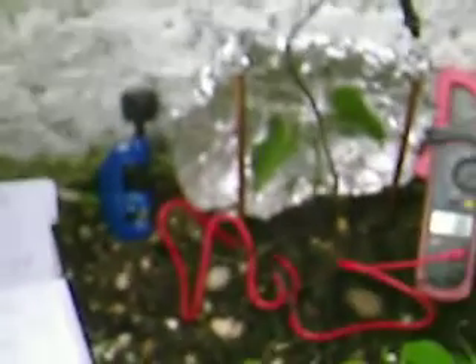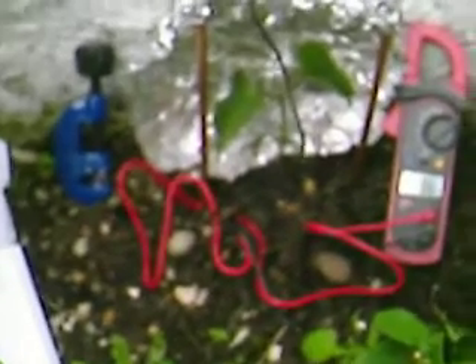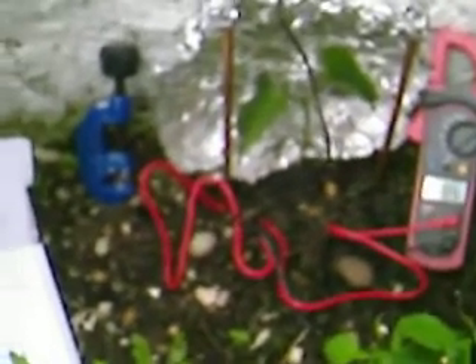A snail and slug-free garden. The only materials we've required are a small amount of household aluminium foil and a short length of copper pipe — can be 8mm, 15mm, or even 22mm wide.